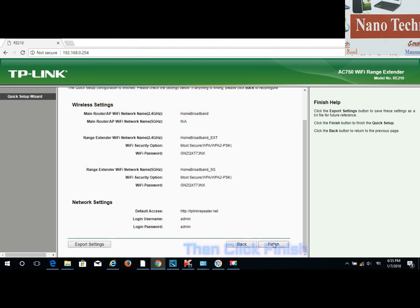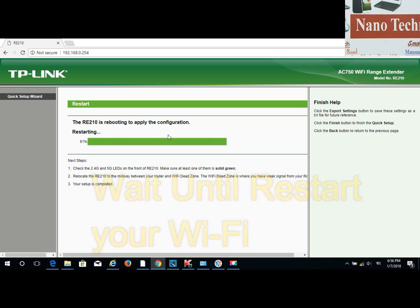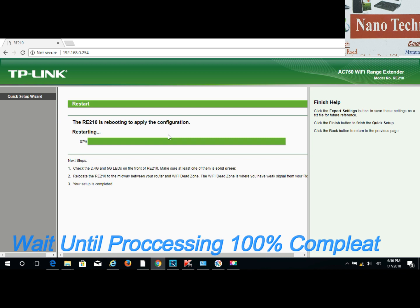Wait one to three minutes for it to finish and restart. Wait until the process is 100% complete.